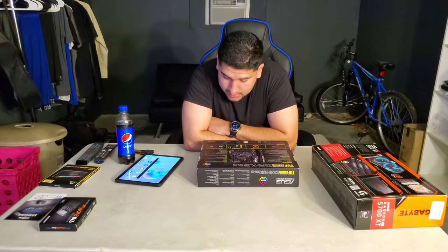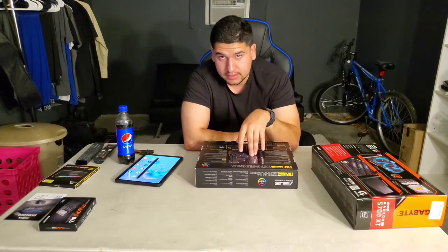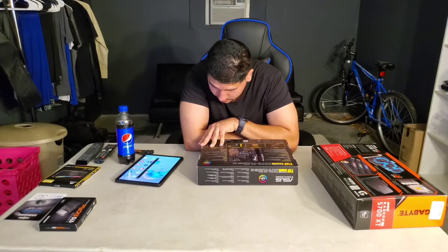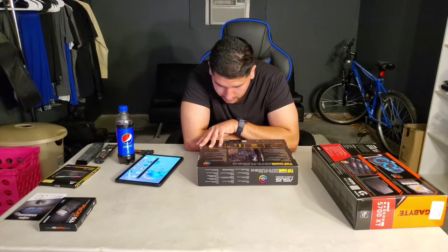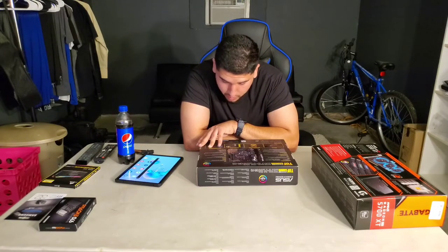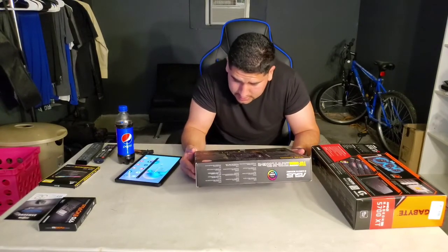VGA: supports integrated graphics in 2nd and 1st gen Ryzen with Radeon Vega. Multi-VGA output supports HDMI and DisplayPort. Storage: one M.2 socket 3 with M key, and eight SATA 6Gb/s ports. Expansion slots: one PCIe 4.0 x16, one PCIe 4.0 max x4, and two PCIe 4.0 x1. Features Aura Sync RGB and PCIe Gen 4.0 support.